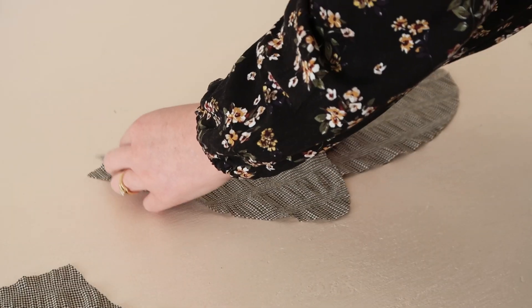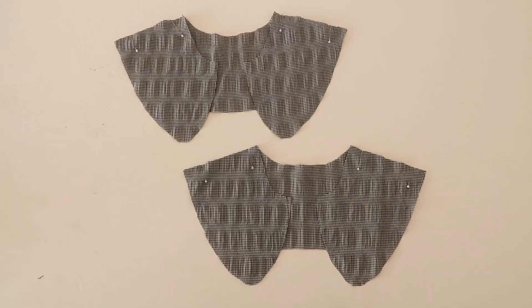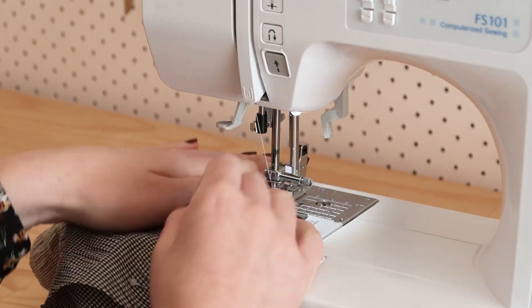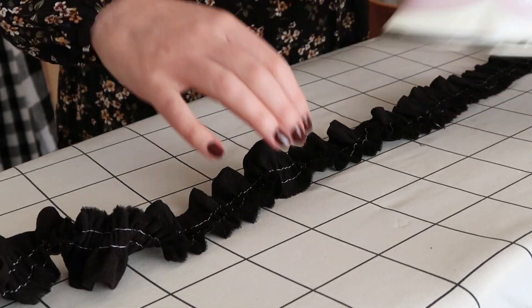Next, with right sides together, place the collar fronts onto the collar backs and stitch them together. Do this for both sets of collar pieces. You should now have two collar pieces — one will be the collar front and the other will be the collar back.